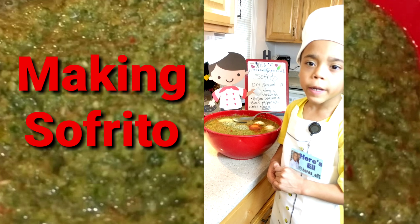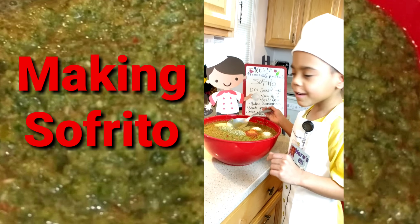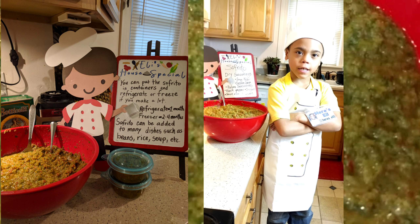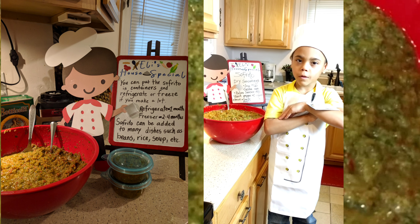Put my dry seasonings in. You can use sofrito for many things. For example, you can use sofrito for beans.